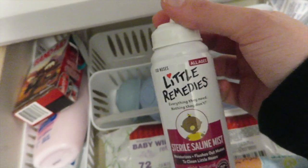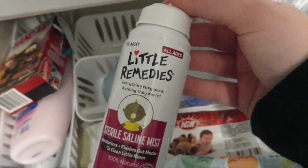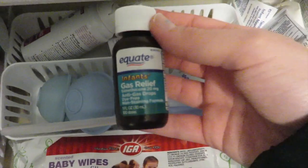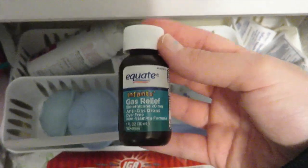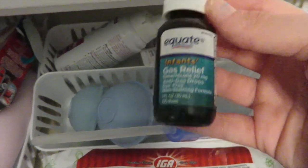In this back container we have the Little Remedies sterile saline mist — it moisturizes and flushes out mucus, and it works really well. I'm always restocking on these. I also have gas relief medicine here. I don't give it to him all the time — I mostly use the gripe water, but if he's really fussy I give him a little bit of this too.